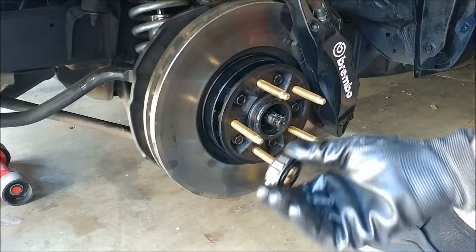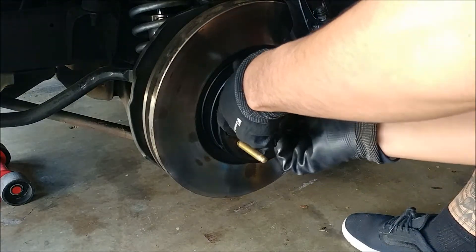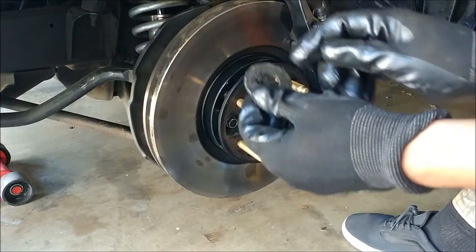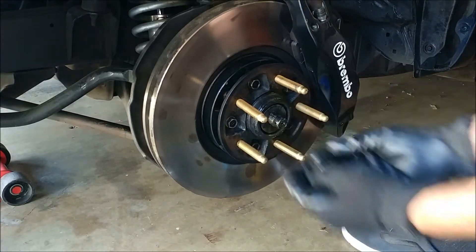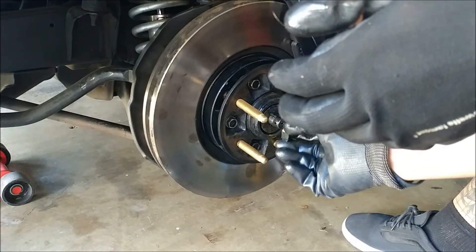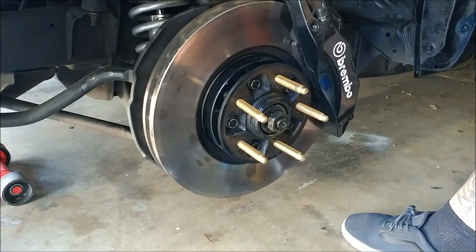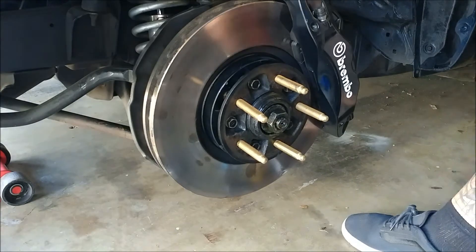Go ahead and put the wheel bearing back in. This washer has a little notch in it, and there's a notch in the spindle — go ahead and just line that up. Then put the 30 millimeter nut back on. When you tighten this, don't tighten it super tight because it'll stop the assembly from spinning, so just put it on snugly.